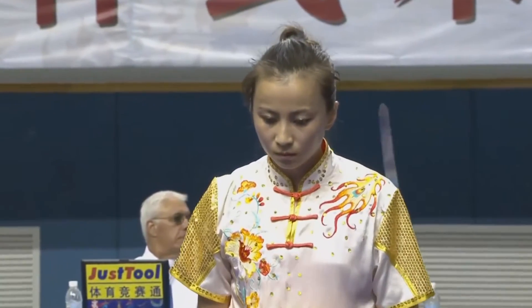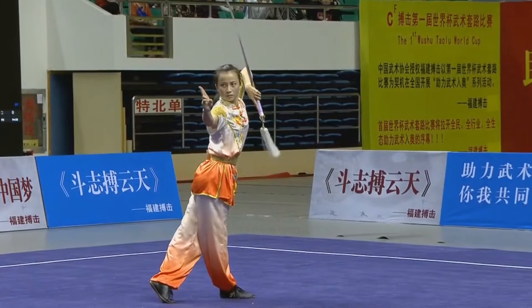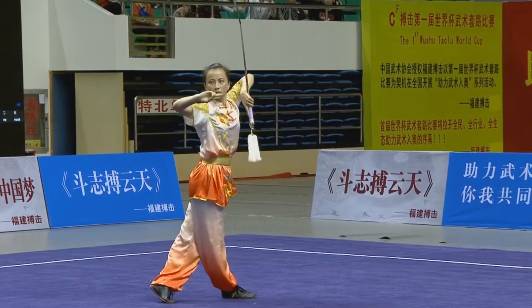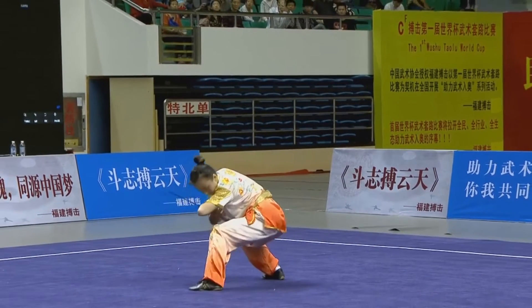This is Zhang Tianhui from the Hong Kong team. We'll see her later in the Women's Duel event. The Duel team from Hong Kong in the Duy Lian event placed gold. I'm sure they'll be looking to repeat that, but here's her straight sword.